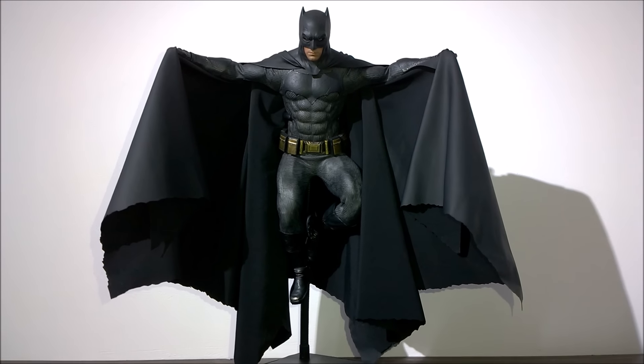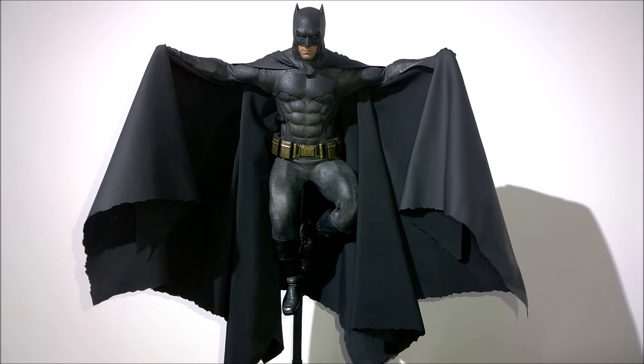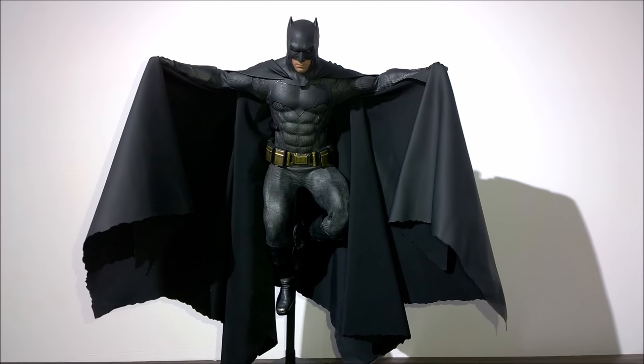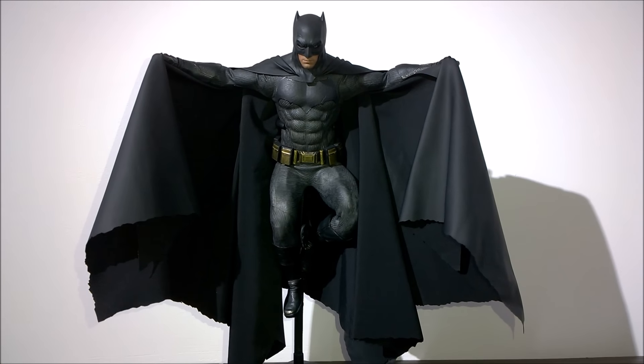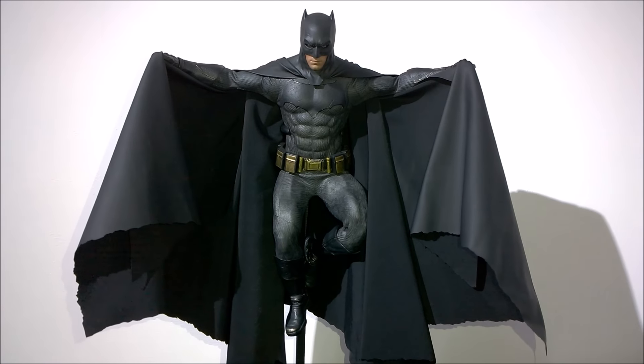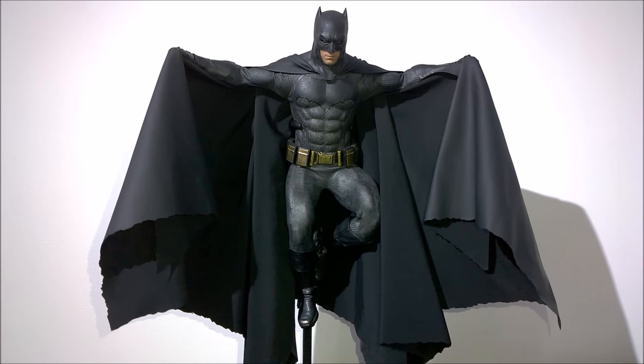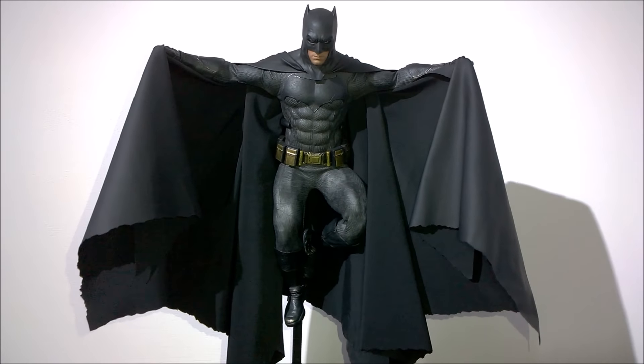Hi everyone. Well, 2017 has begun and as promised here is your video on the Unreal Toys custom cape for the Hot Toys Batman vs Superman regular suit Batman. This is the pose most of you wanted to know about — can you do this? Can you leave him like this on display? Yes, you certainly can.